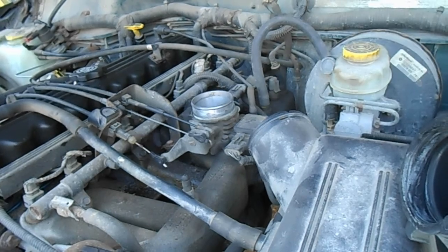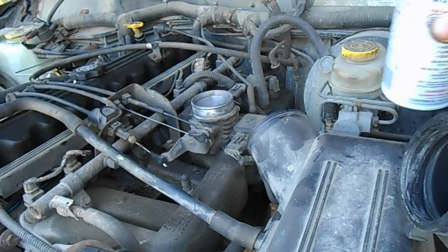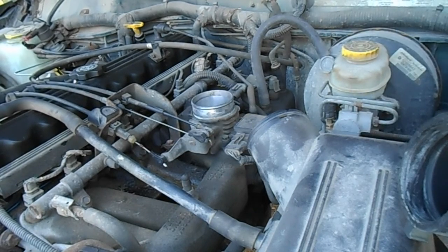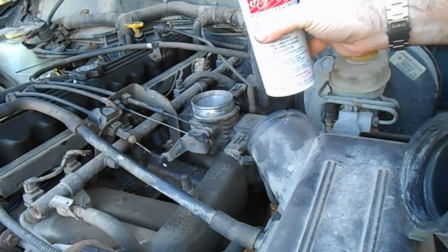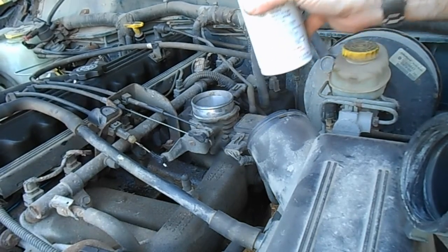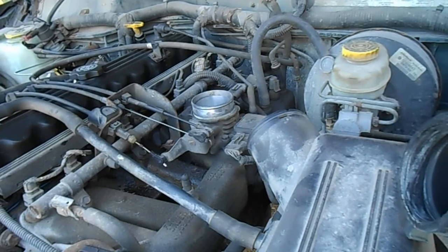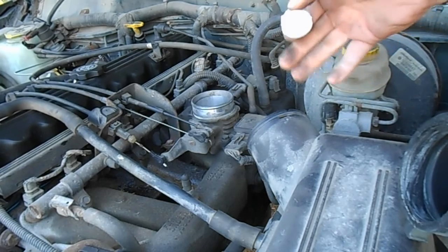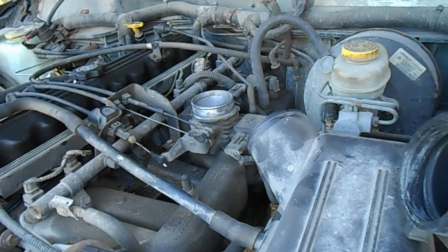I just got home from work so the engine is nice and hot, which should help it work the best it can. You can do it in a cold engine but I don't think it works quite as well. We're going to dump it in as slow as we can so we don't bog out the engine — don't do it in a continuous stream. Dump a little, let the engine absorb it, then do a little more.